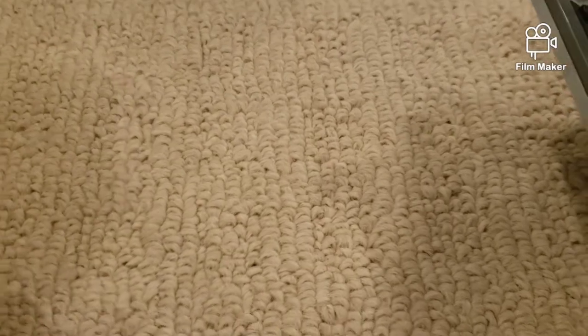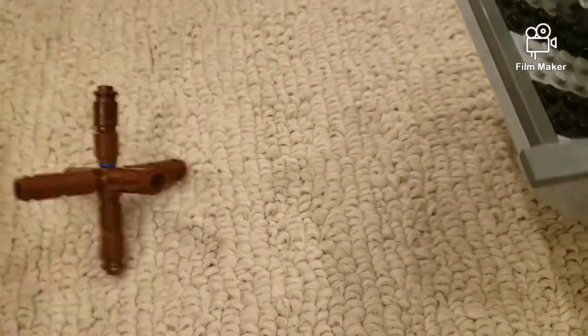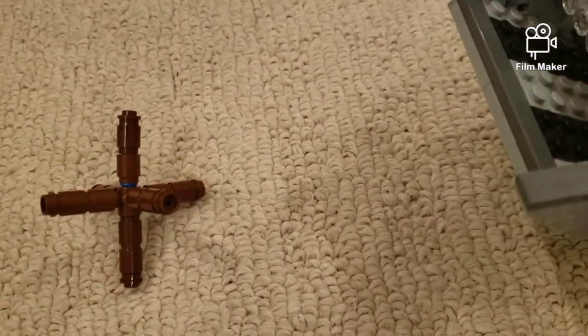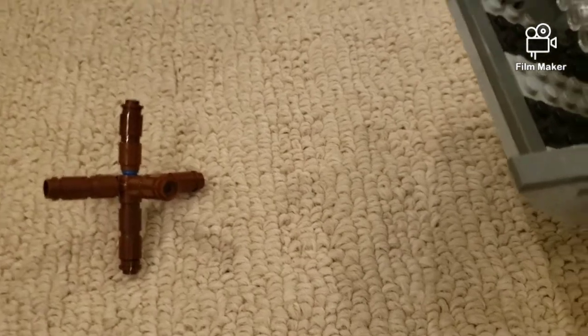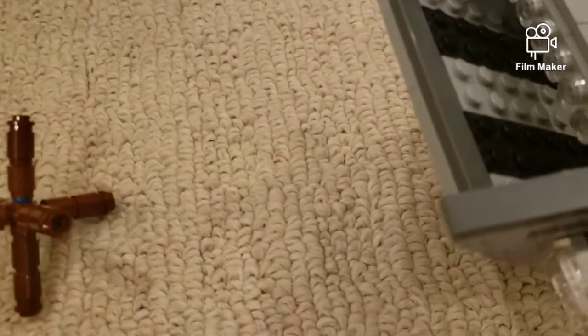Hello, in today's video I'm going to be showing you how to make a LEGO hedgehog. For those of you who don't know what that means, it's basically one of these — I've got two of them and I'm going to show you how to make one. Give me a minute to take it apart.